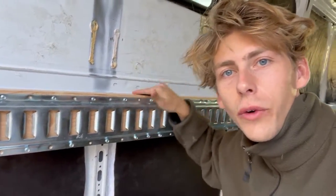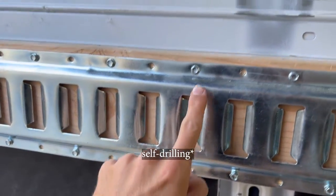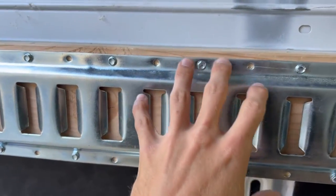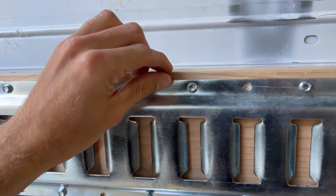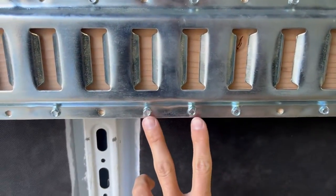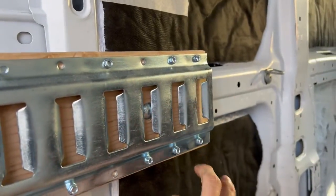Now it's time to attach the E-track to the wood. I use self-tapping screws and my pattern was every other just for support. I didn't want to do too much because there's not a lot of room in the wood and I didn't want to split it anywhere. On the sides I did two, in the middle I did two, and on the sides again I did two.